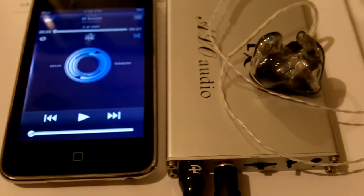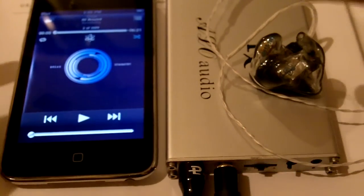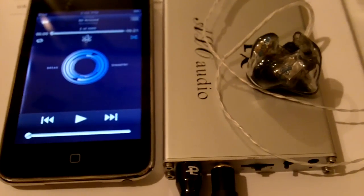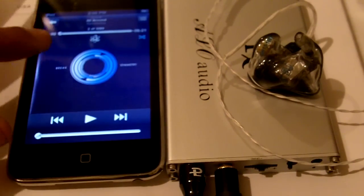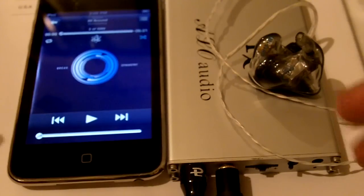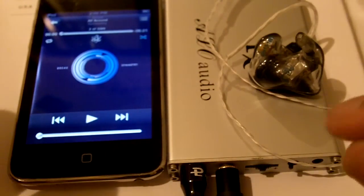Also, the soundstage increases. The imaging of the soundstage is a lot more precise — each instrument gets its own place in the soundfield, and it's a lot more precise than using the iPod. With the iPod Touch, the imaging sounds more blurred in comparison. You can also hear a lot more detail since the amplifier is amplifying a lot better, so those details come through a lot more clearly.